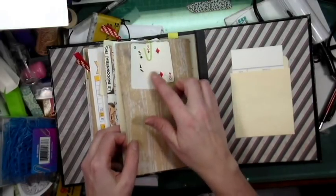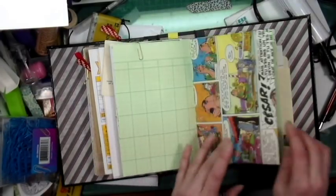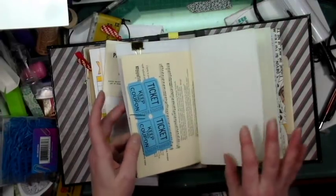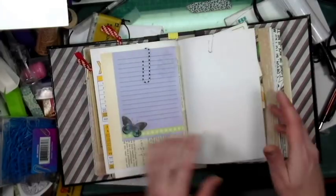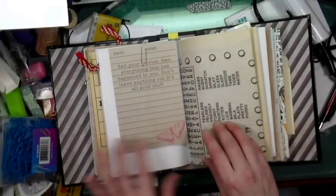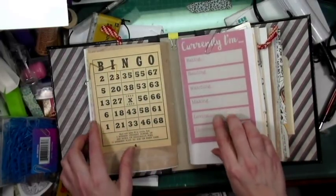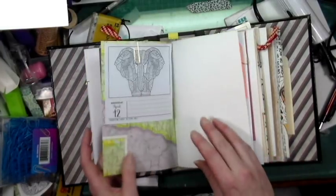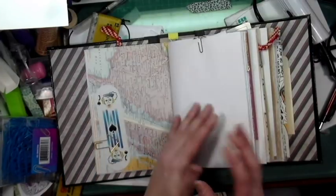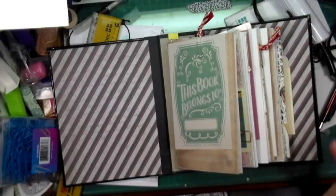When you look at it, there's over 40 pieces of ephemera in this book.